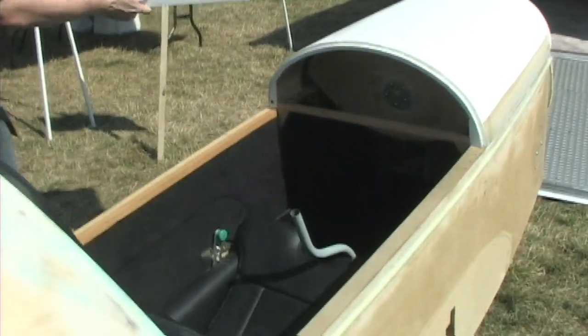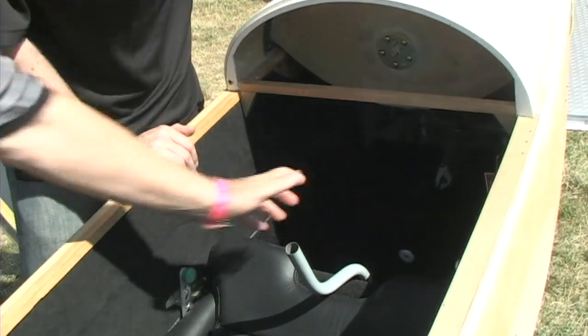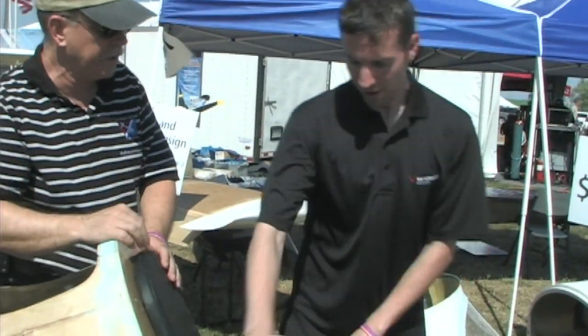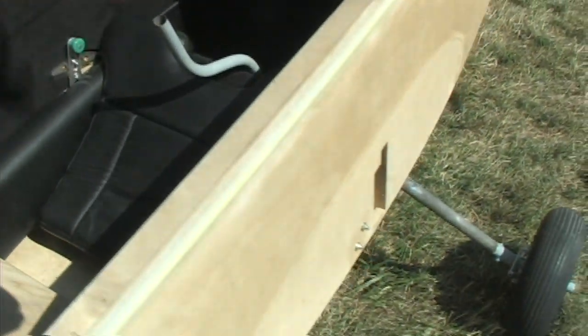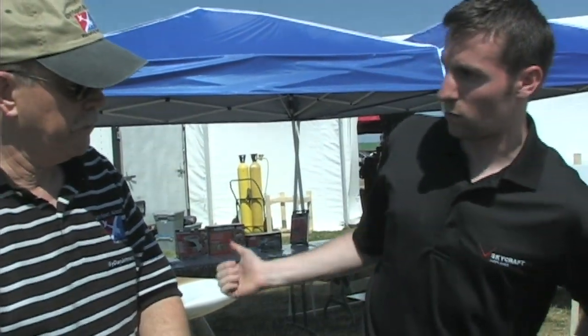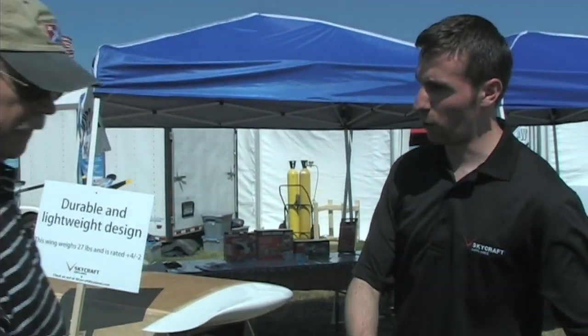Inside, there are adjustable pedals that go back and forth. The seat is built in and doesn't move. The interior does peel out pretty easily so you can access the main spar for wing installation. The wings are removable — it takes about 10 minutes to take them off and put them on. One person can do it; the wings weigh about 27 pounds.